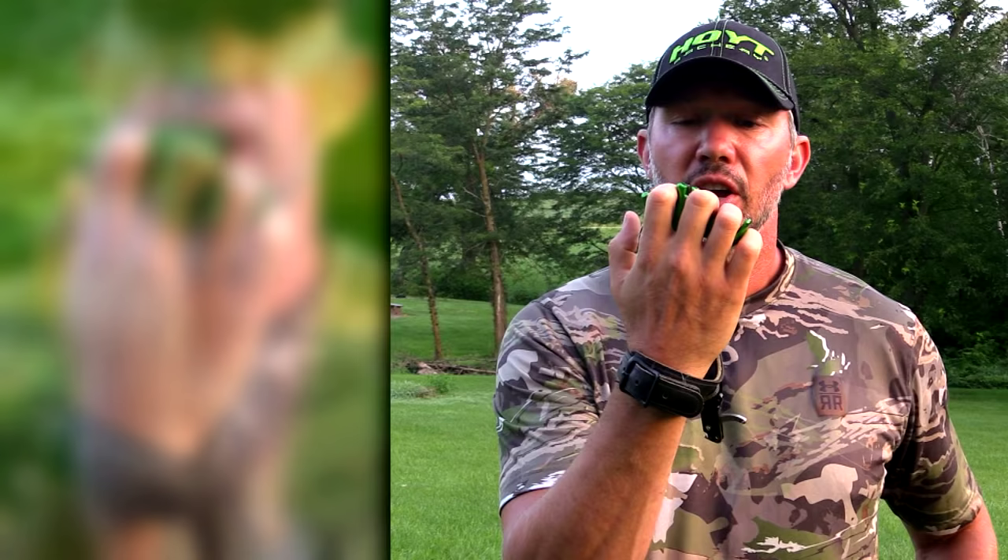If the tip of your finger is all you're using to activate your release, you're slowly going to start anticipating that release. With the handheld release aid, when you grab it you want to have your hand flat, and you'll actually create a V between your index finger and middle finger. That V should be placed right on your jawline — your index finger goes under your jaw and the middle finger above — giving you a perfect anchor position.